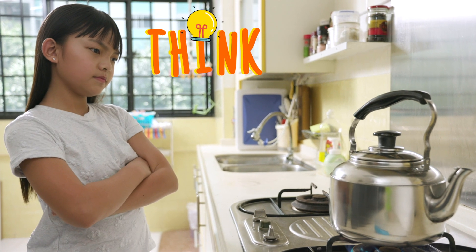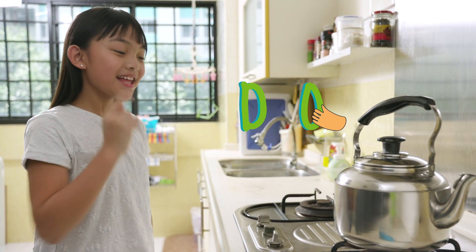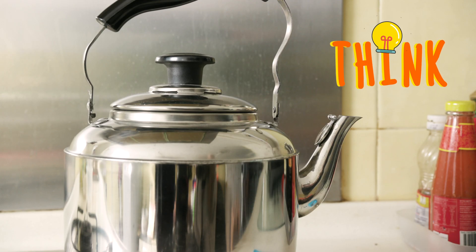Hmm, what should I do to stop the water from boiling? Let me turn off the stove. But now the kettle might be very hot. I think I'll need some help.